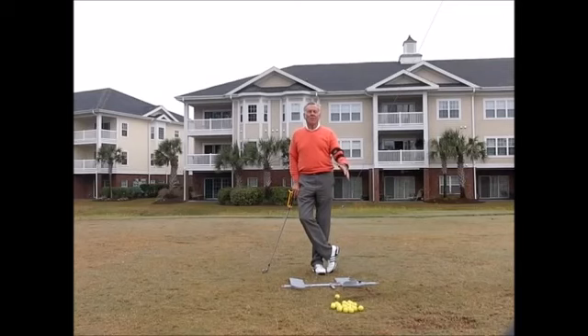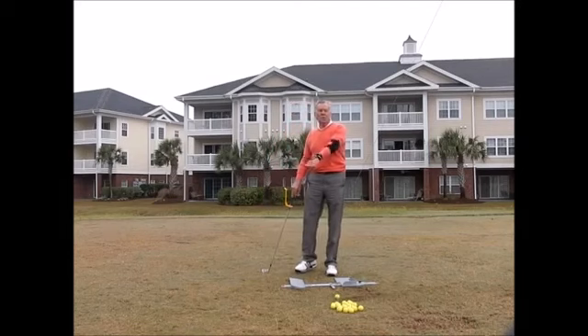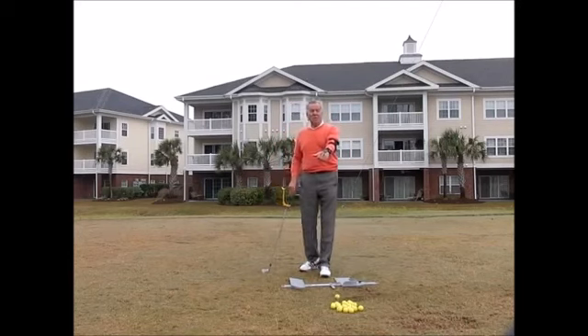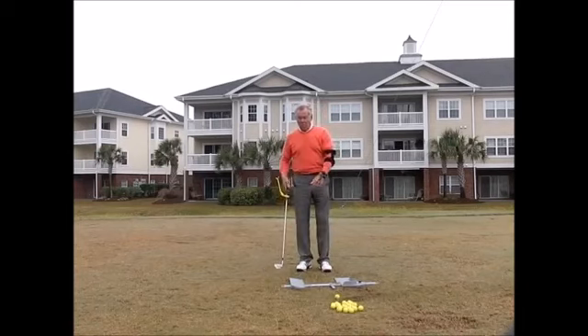These are my four favorite training aids — there's a fifth one we can't use here, which is the putting mirror. Here we have the elbow tactic, which clicks when I bend my elbow, and the wrist tactic, which bends when I cup my wrists.